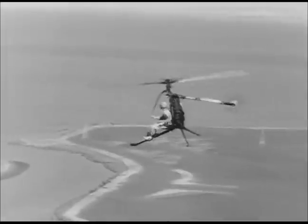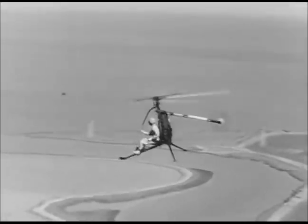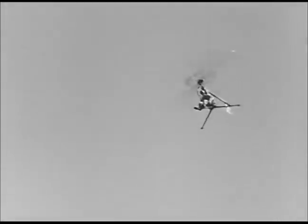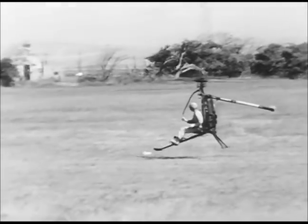What speed will it make, Mr. Wilson? Well, Jack, the cruising speed is 52 miles an hour. However, its maximum rated speed is 70 miles an hour. That's fast enough for any shopping trip. And what's more, the rotor cycle delivers about 18 or 20 miles a gallon.